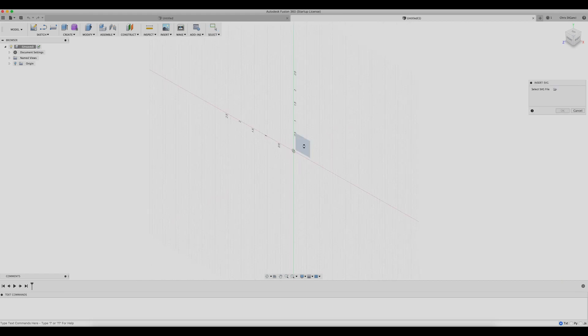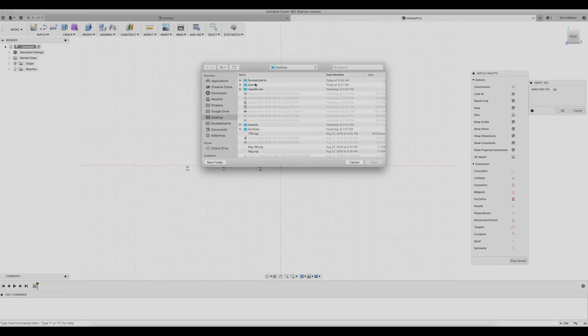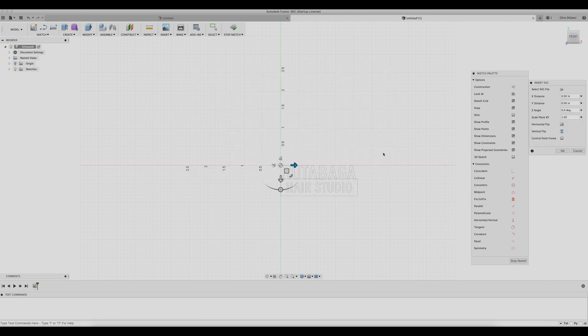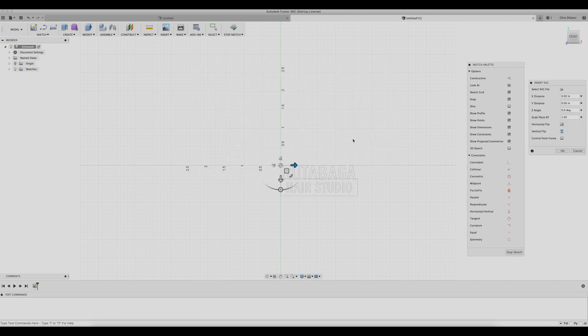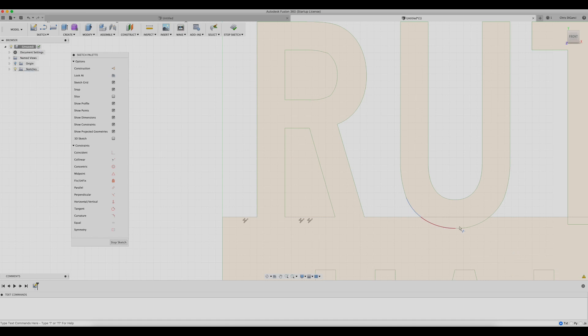Here we are in Fusion 360 — we'll insert SVG and put this on the X-plane. Find the file. Alright, let's scale this sucker up. Now if I was doing more precise work, I would start off with a measurement, but I just picked a number and size at random.